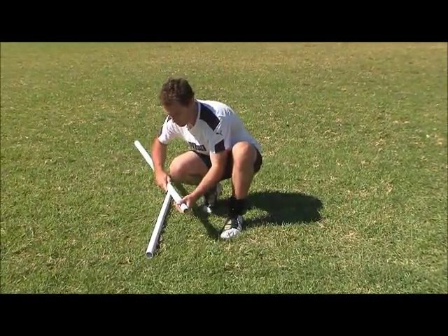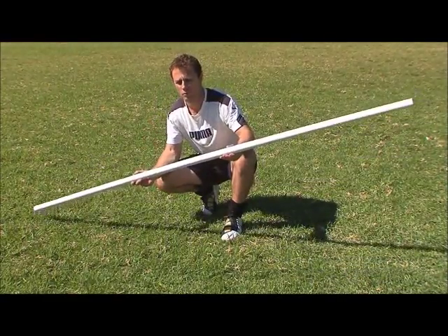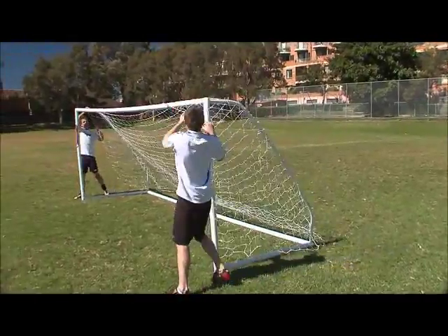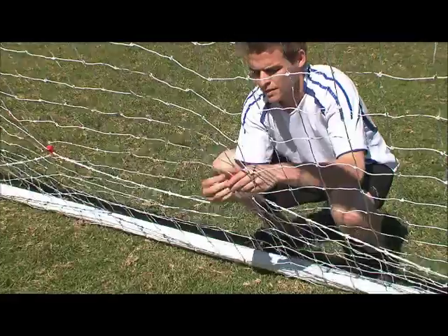For the smaller 3x2m footsill goal, the tension bars are slightly different, though these are connected to the goal the same way. To secure the net to the goal, attach the net with all the clips provided.